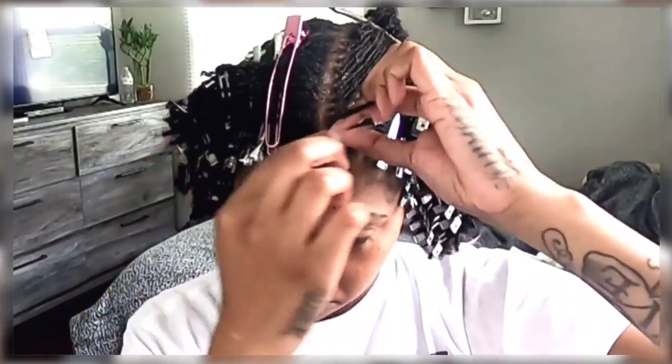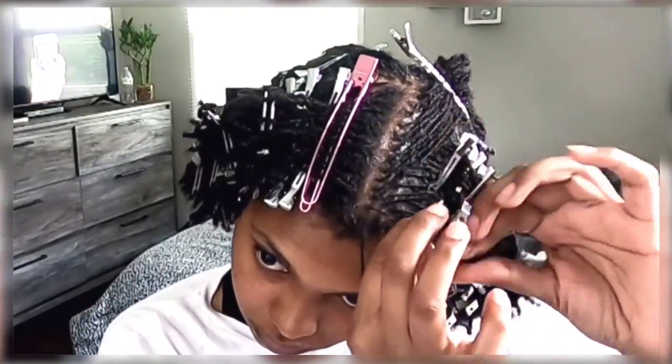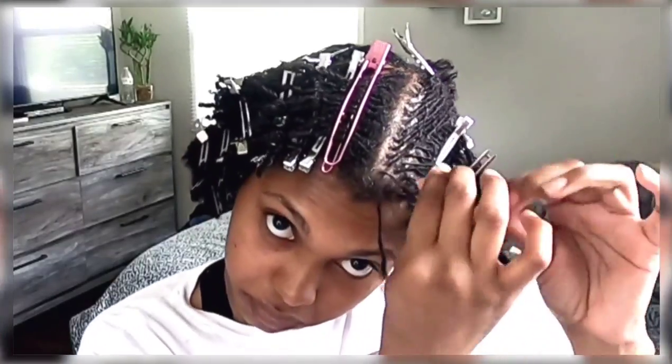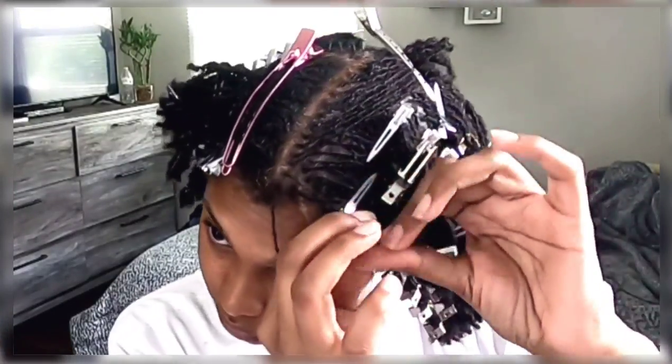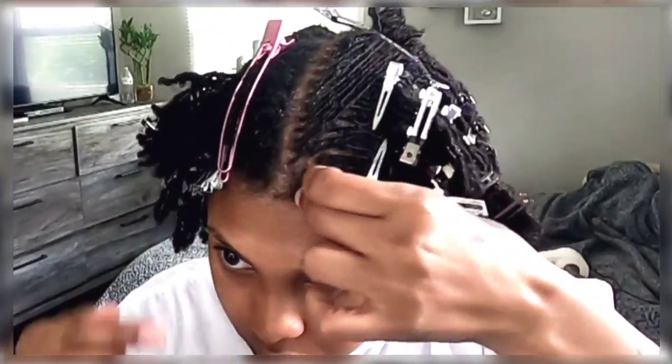I do like it. I'm going to show you guys the ending here, how it looked, and I'm also going to show you after about a week how it looked, and how I feel about the gel I used and everything like that.